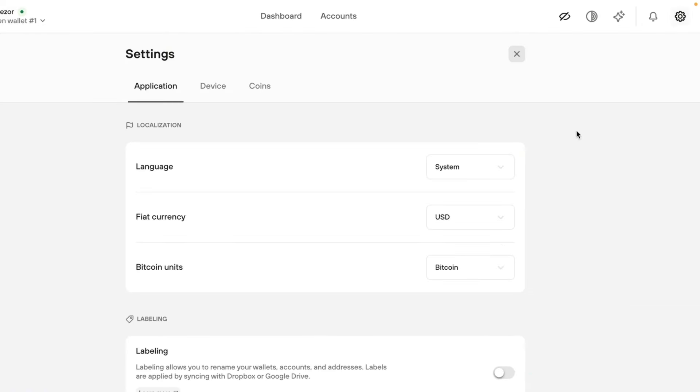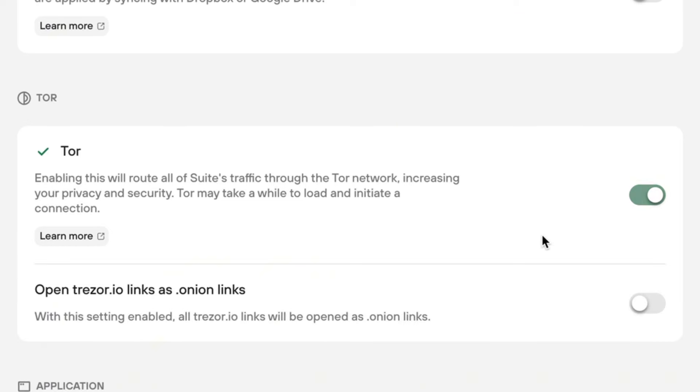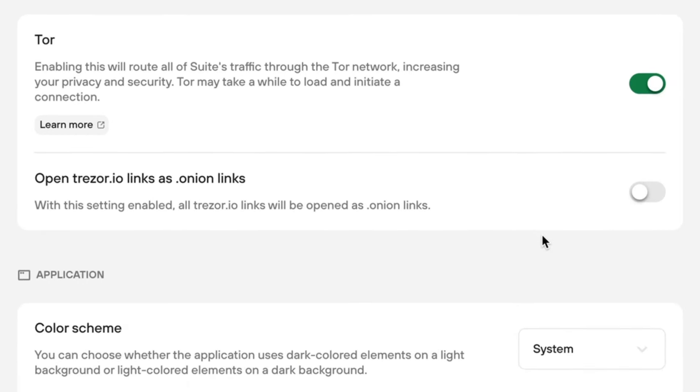The ability to use the Tor network in Trezor Suite is also worth mentioning. By enabling Tor, you can hide your IP address and increase your anonymity for a more private experience. It will take a little longer for Trezor Suite to load since Tor isn't as fast as a normal internet connection, but if you want to manage your crypto more privately it's definitely worth the additional wait.